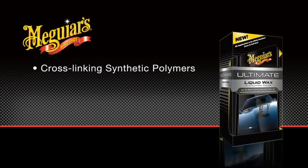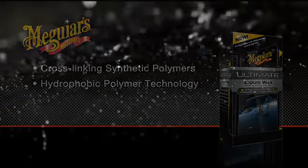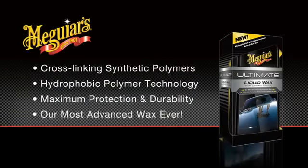Meguiar's Ultimate Liquid Wax is the result of all new chemistry which contains cross-linking synthetic polymers as well as Meguiar's hydrophobic polymer technology. This combination not only gives you incredible water beading, but also provides maximum protection and durability. It truly is our most advanced wax ever.